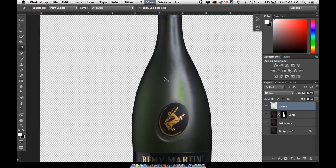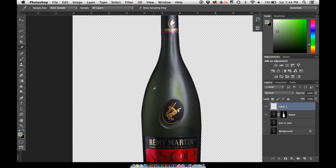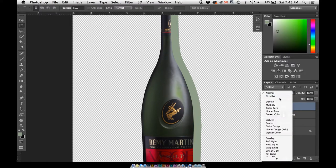Hit I to select the eyedropper tool and go in and select a color — a little bit more green, there we go. Everything is still selected, so hit Option+Delete to fill that in. Then hit M, move your selection, and hold Shift after so you can move it in a straight line. Move it a little bit over so you have that edge right there, then just hit Delete. Right there we just have a little bit of a hard shine — nothing too crazy. Set this to Screen mode, which is going to make it a little bit bright. Then go to Filter > Blur > Gaussian Blur, and blur this a lot — probably about 45. There we go.